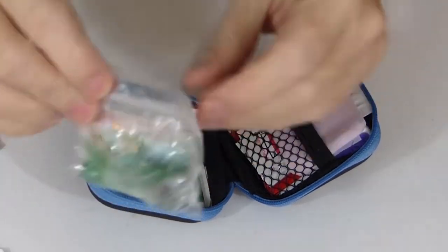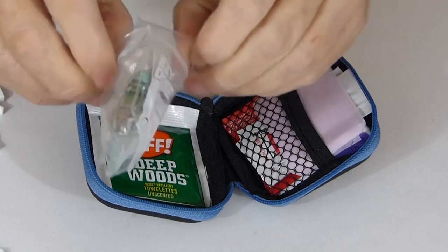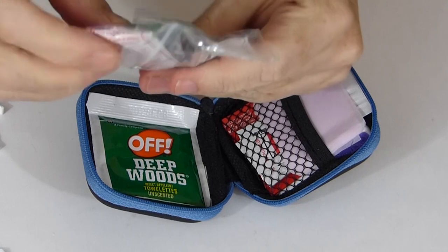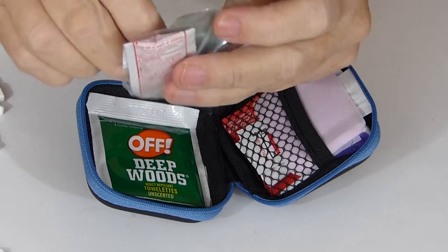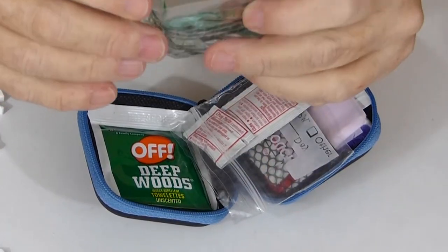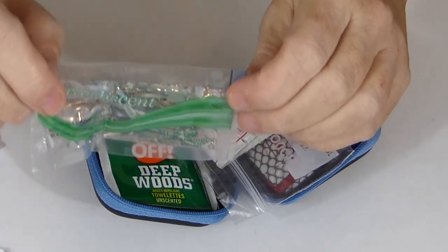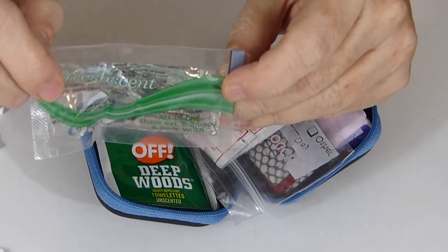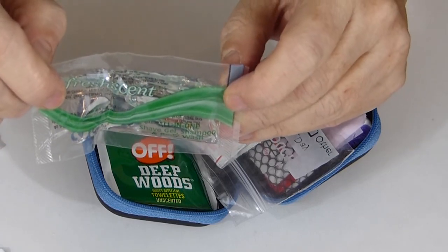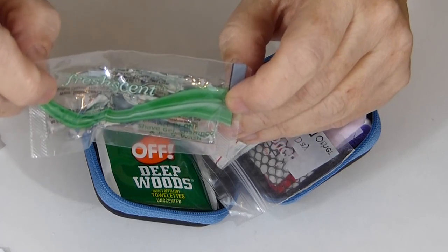And in this little bag here — a little zip lock — this is actually called Fresh Scent. And it can be used for washing your body in the shower, or it can be used as shampoo or for washing your clothes.